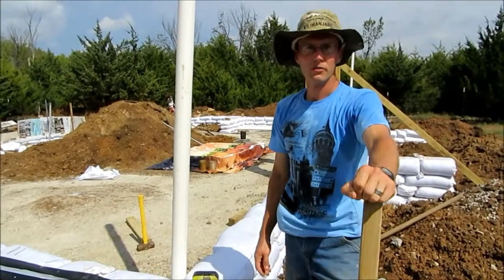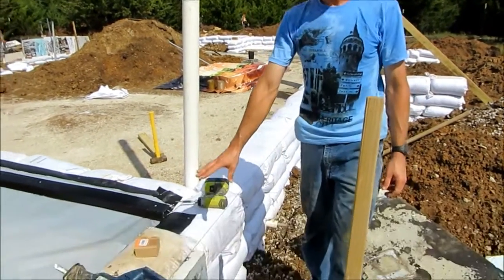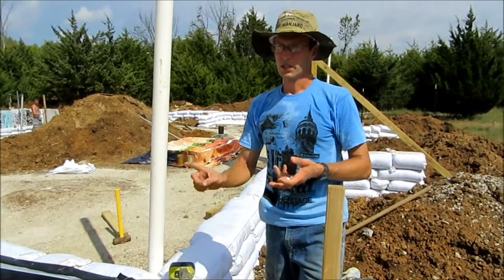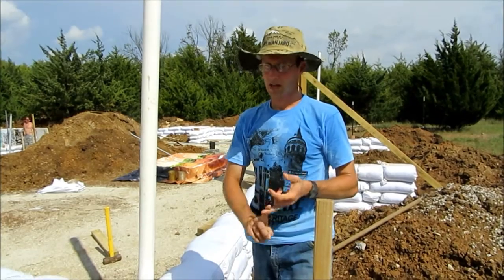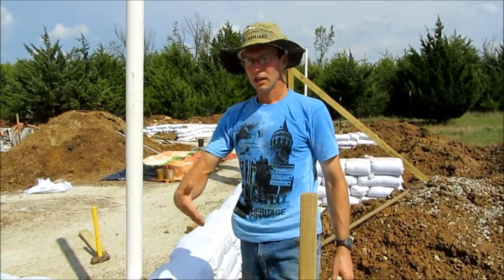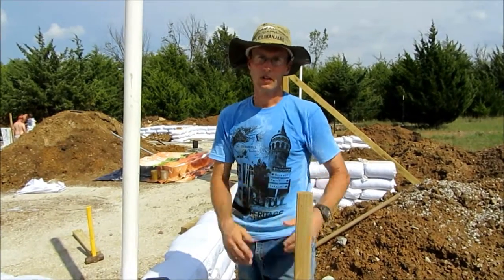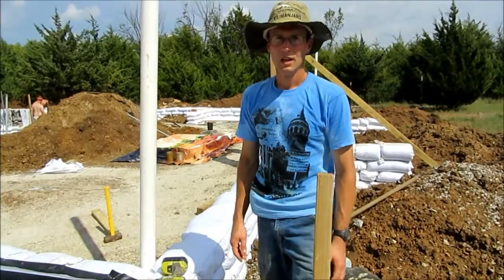Styrofoam is not very natural or healthy for the environment, but you have those three R's: reduce, reuse, recycle. This is part of reusing — I got a good deal on this off Craigslist. This is at least the third time this styrofoam is being used. The first time it was in someone's attic, and the second time the guy I bought it from used it on his outbuilding — on the walls inside their metal storage building.